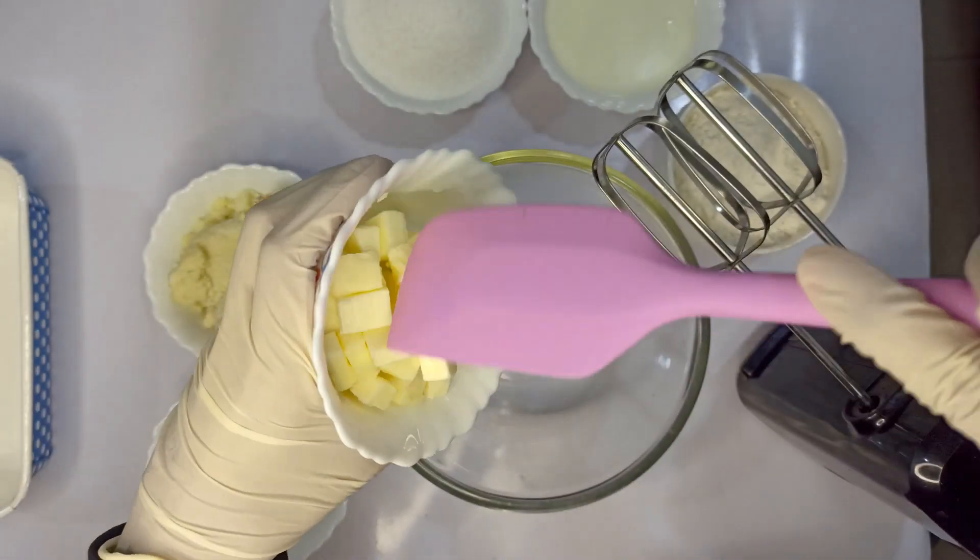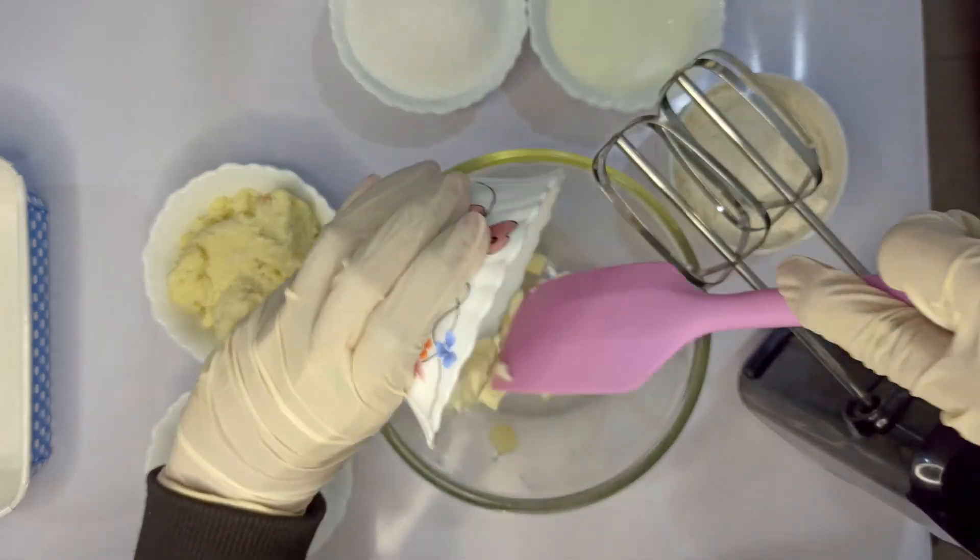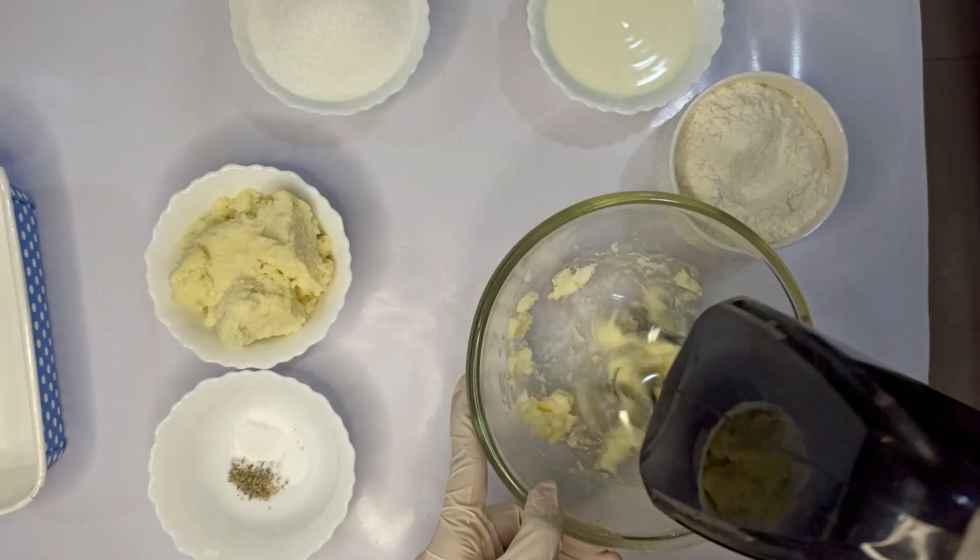Hey guys, welcome back to my channel! Today we are going to make the most flavorful and tasty fusion cake — that is Mawa cake. So let's get started. Take 62 grams of soft butter and start whisking it using an electric mixer or a stand mixer.